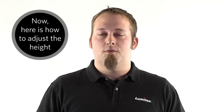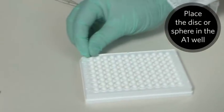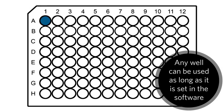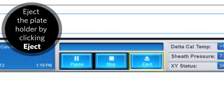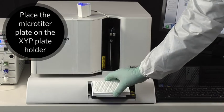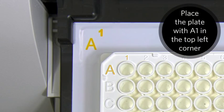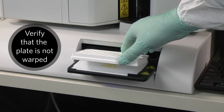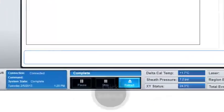Now that you know what to use, here's how to adjust the height. Place the appropriate alignment tool in the A1 well in the upper left corner of the plate. Any well can be used for the height adjustment, as long as you remember to designate the new well in the software. Using the Exponent 3.1 software, eject the plate holder by clicking Eject. Place the 96-well microtiter plate on the Luminex XYP instrument plate holder with position A1 in the top left corner. This is also a good time to verify the microtiter plate is not warped, as a warped plate can throw off the alignment. Click Retract. On the Maintenance tab, open the Probe and Heater section.